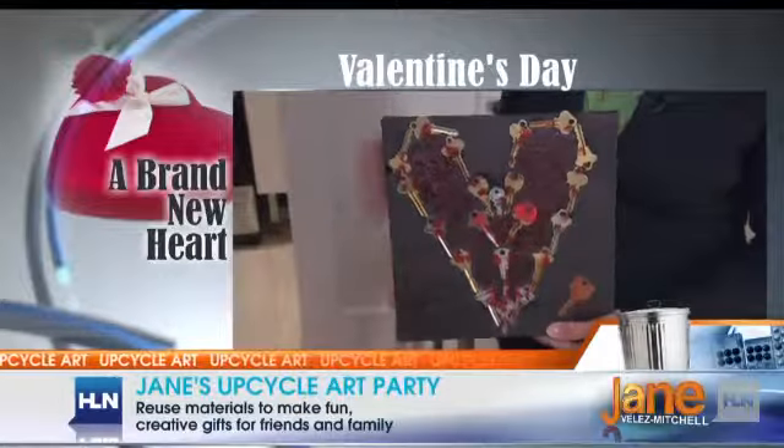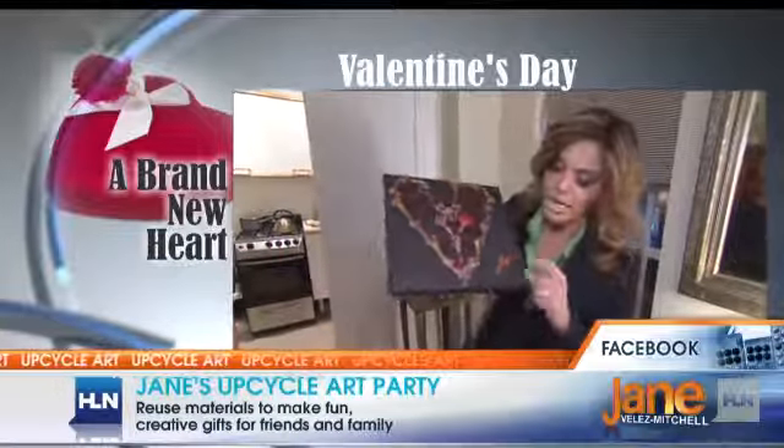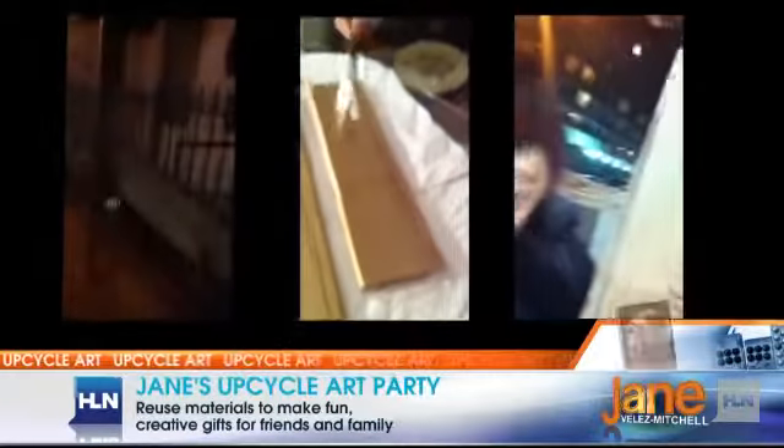Here's an example. I had a bunch of keys that I didn't really know how to recycle, so I made a heart out of them — and this was a gift I gave to somebody. This little key says 'do not duplicate.' I thought I was very clever, but then I actually ran into some real artists who are doing something very similar to this. It's called upcycle art. They're taking stuff that is actual garbage from the street and recycling it into art.